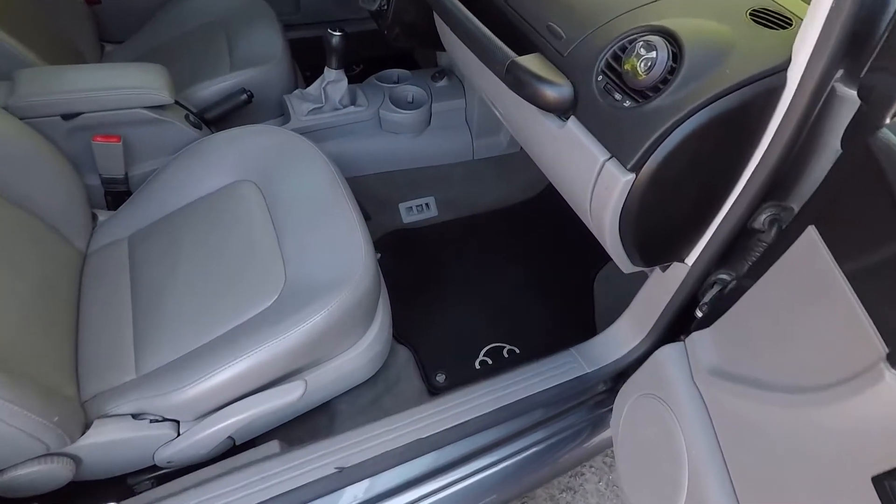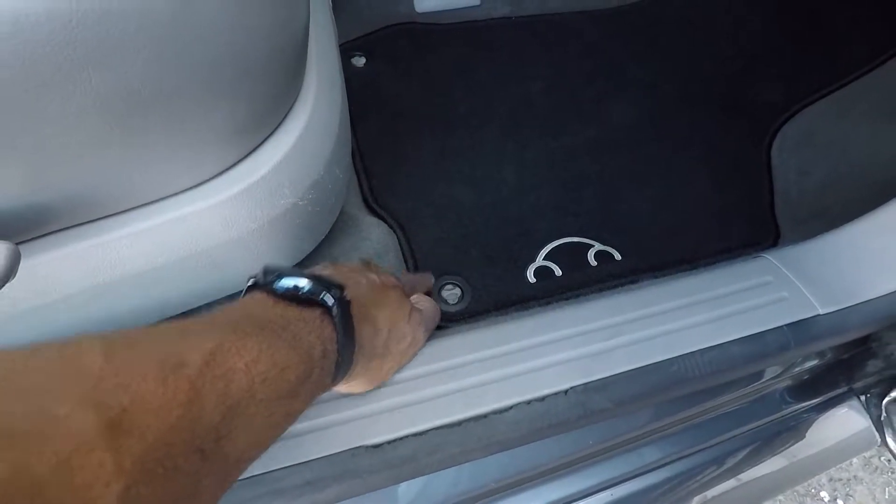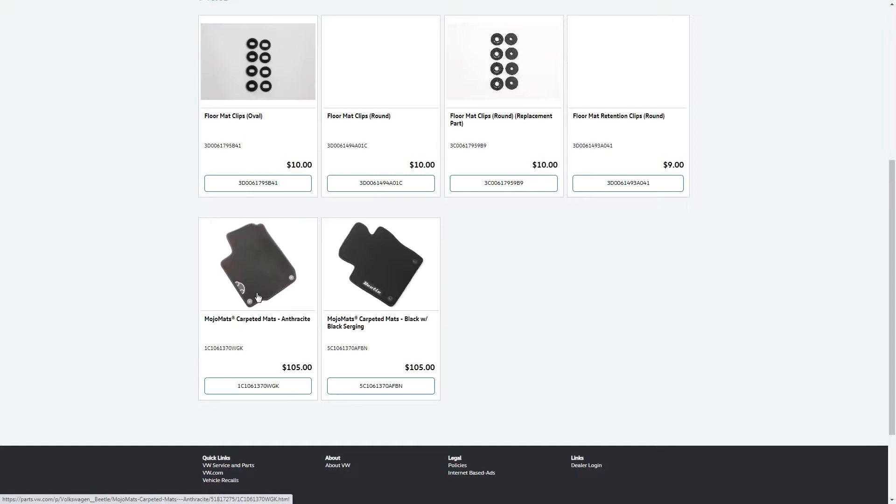Before we wrap up, let's hop online to get the part number for the Mojo mats and confirm the part number for the oval grommets. Here we are on the Volkswagen website — there are the Mojo mats, carpeted mats in anthracite. They also have a different design: Mojo mats that are black with black surging and say 'Beetle' instead of the Beetle car icon. Both are $105. Since I installed the anthracite ones, I'll give you the part number for those, along with the floor mat clips oval part number. Those will be in the description below.